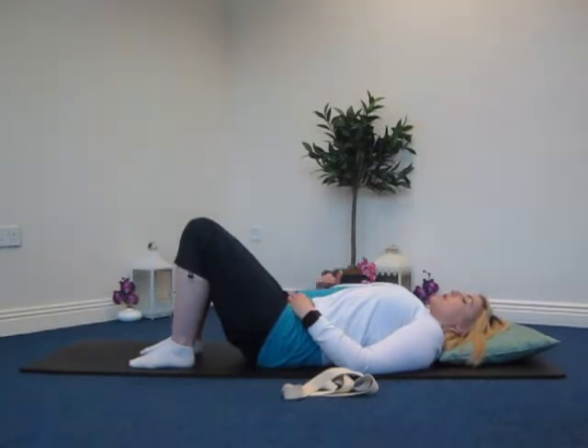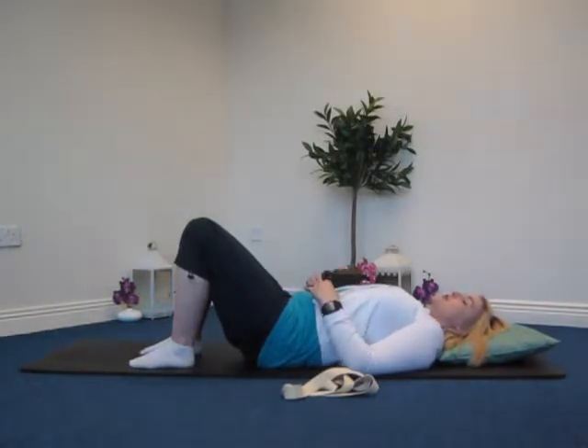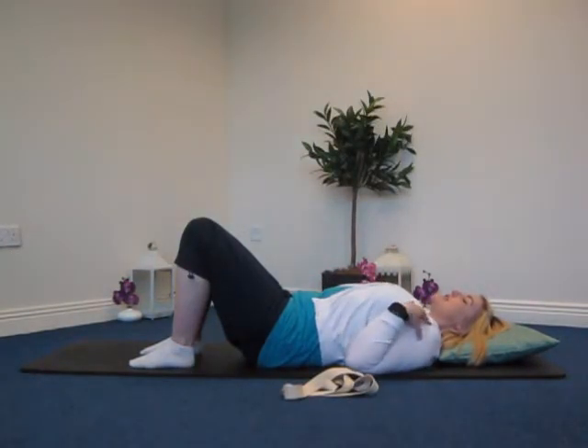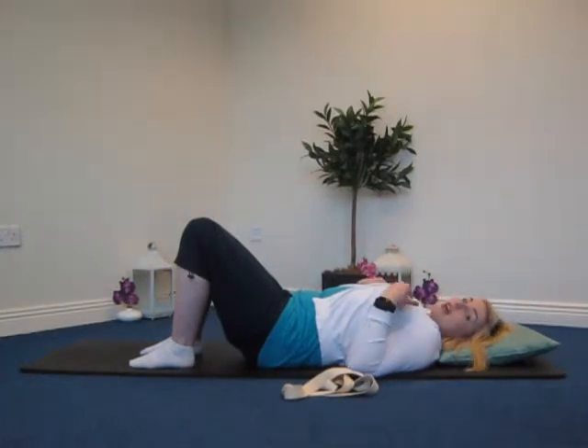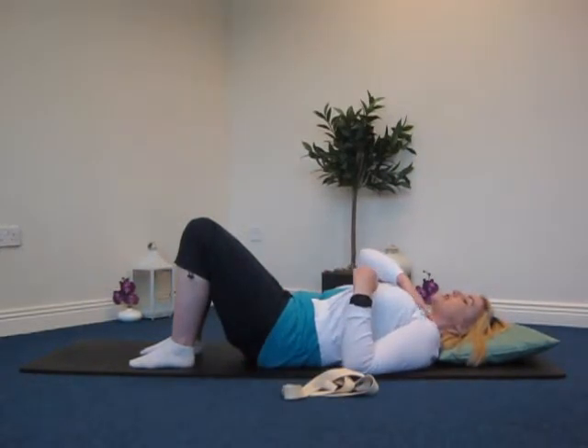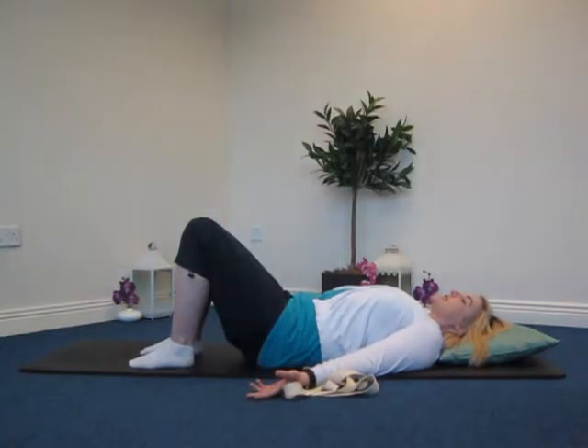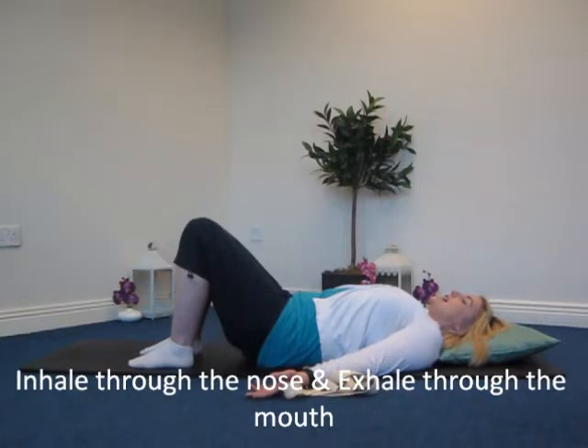We're going to connect through the core. Visualize your belly button ever so gently drawing towards the direction of your spine — not forceful, just gentle. Stay with the breath in this position: inhaling through the nose and exhaling through the mouth. Visualize your ribcage expanding and contracting as you breathe, in for five and exhaling for five. Rest the shoulders away from the ears, keeping your head in line with your spine. If you're tight across your chest, let the pads of your hands rotate so they're facing up towards the ceiling.